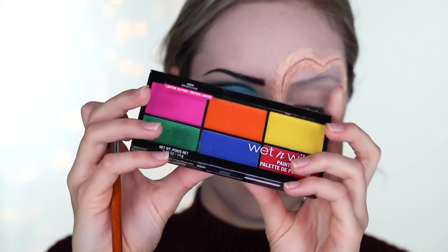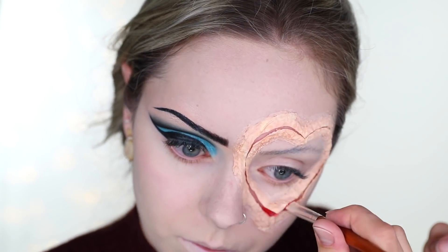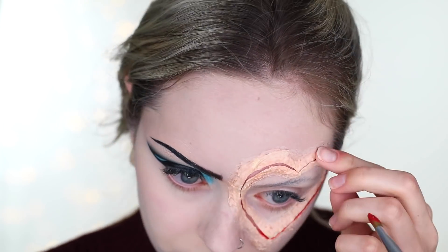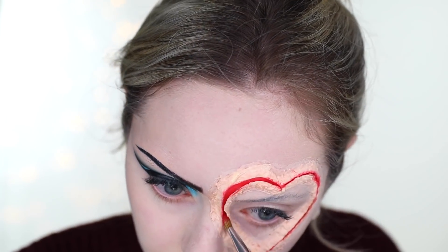Going in with the Wet and Wild paint palette in Brights, I'm taking the bright red with a flat concealer brush and putting it in between those slits. It's not going to be this bright in the end, but you do want a red base in there so it kind of pops.